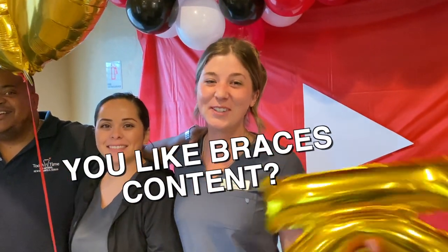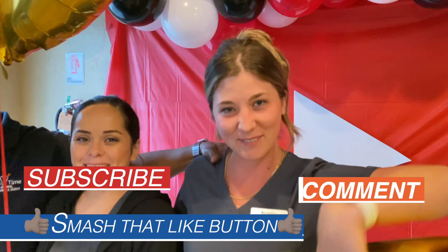If you like braces content and want to see more, make sure you like, subscribe, and comment down below.